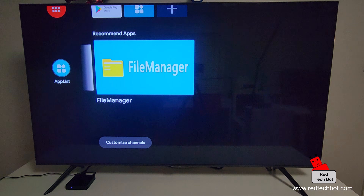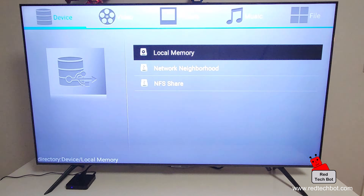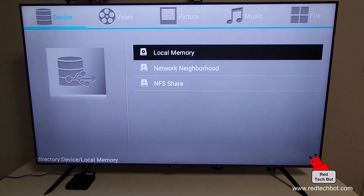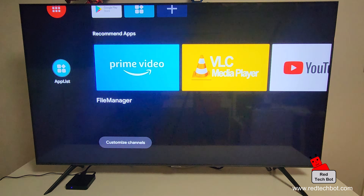Here's the file manager. If you plug a USB stick into one of the USB ports on the box, you can access your pictures, music, and videos. The categories — video, picture, and music — are right there. When your memory stick is scanned, it will automatically place detected music files, pictures, or videos into these categories by default.